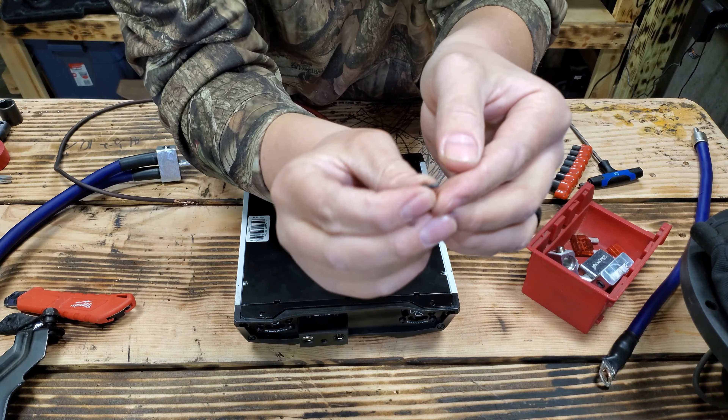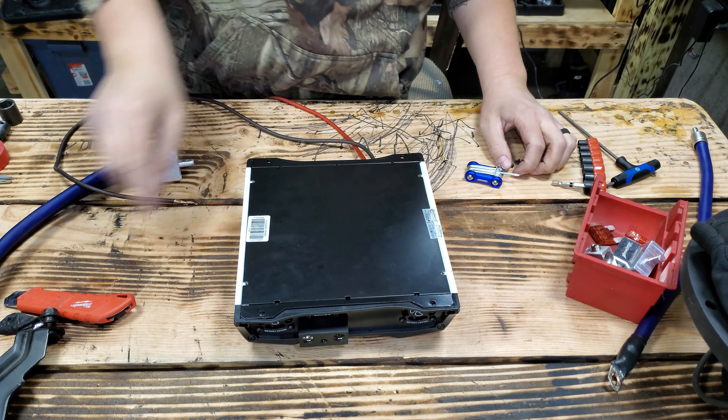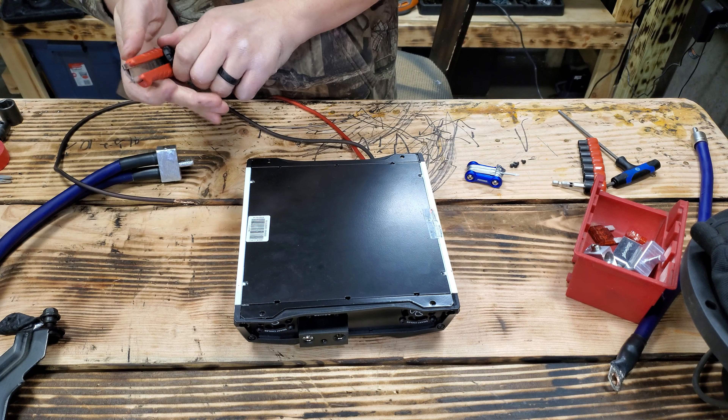You think they could have any smaller screws? I mean, it's just cheap, guys. It's budget, budget power.